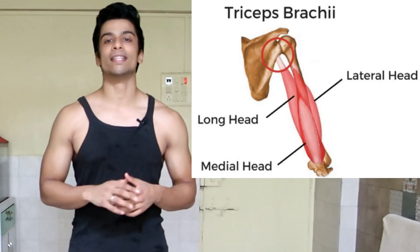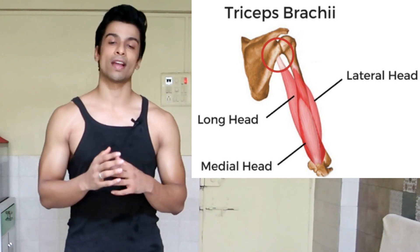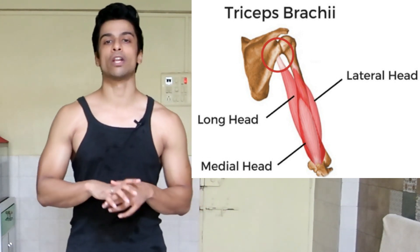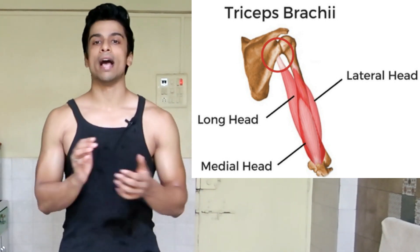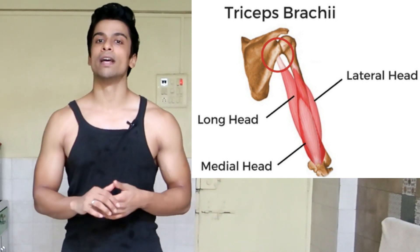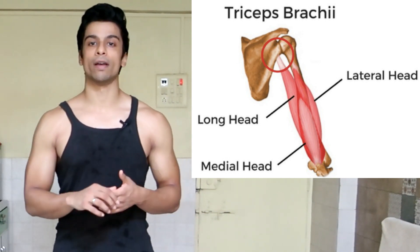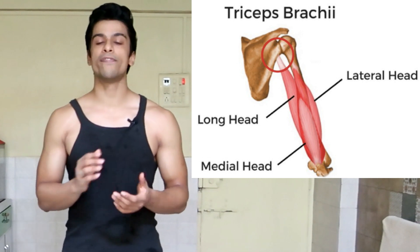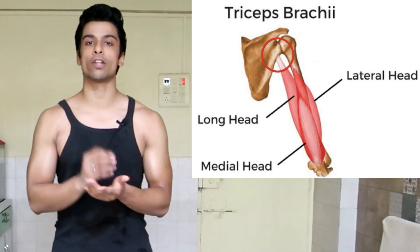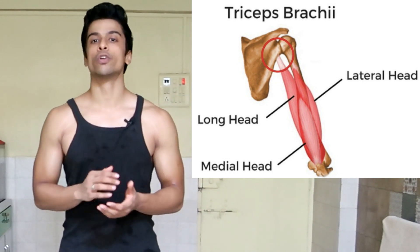The first is the lateral head that runs outside the triceps. The second is the medial head, which is inside the triceps and is the smaller one. The third is the long head, which is in between them, as you can see in this pic. All three muscles end towards the elbow, but their origins are different. The medial and lateral heads don't cross the shoulders, but the long head does cross over the shoulders.